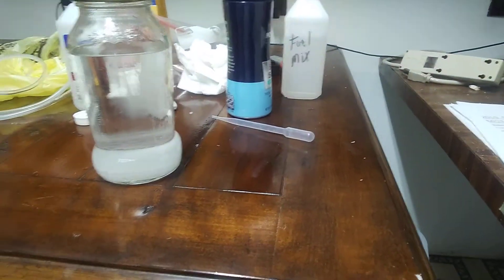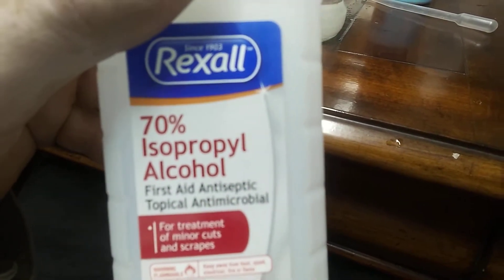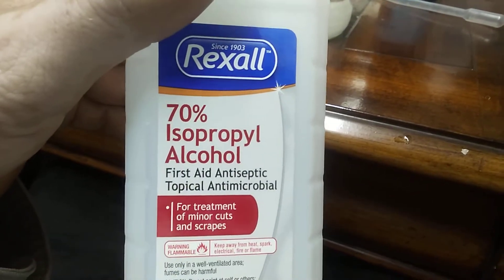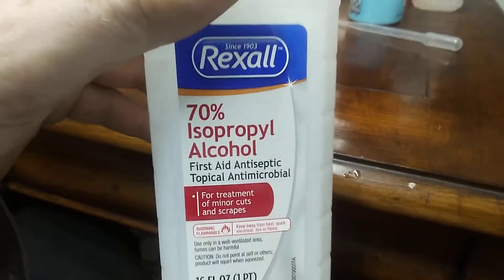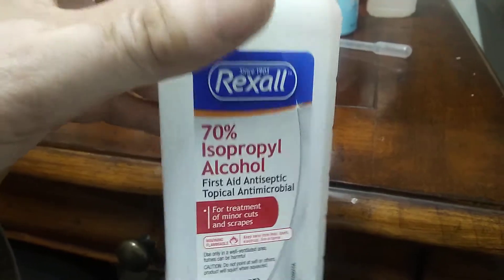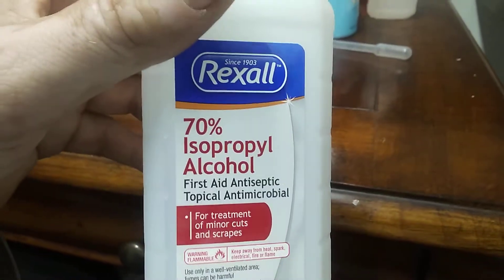Today we are going to be making a video on how to remove the water from your isopropyl alcohol of 70%. This is fairly easy to do and doesn't take a whole lot of intelligence. What we want to do is use this as a fuel, and I don't want any water in it that might contaminate my fuel — I want it to be as pure as possible.